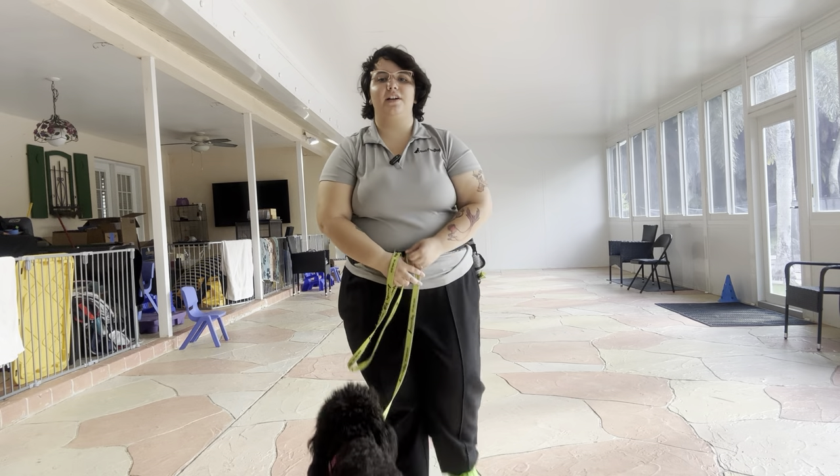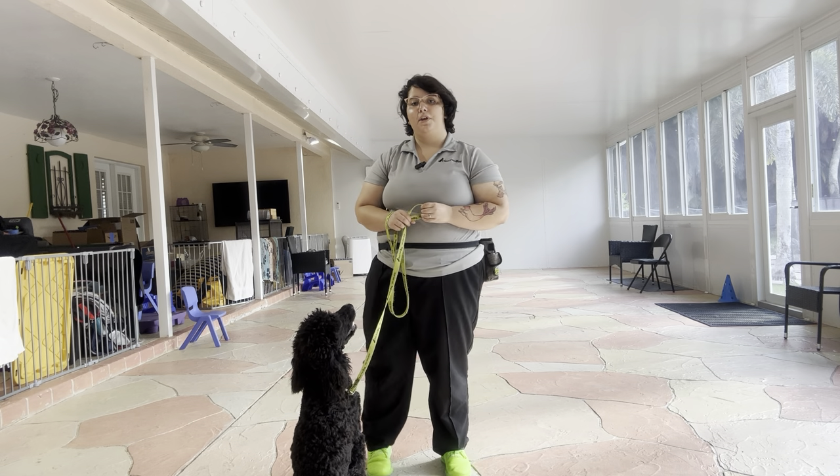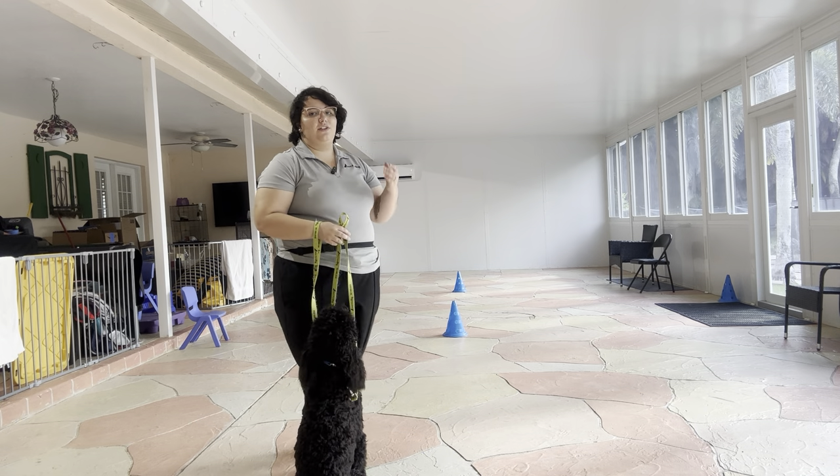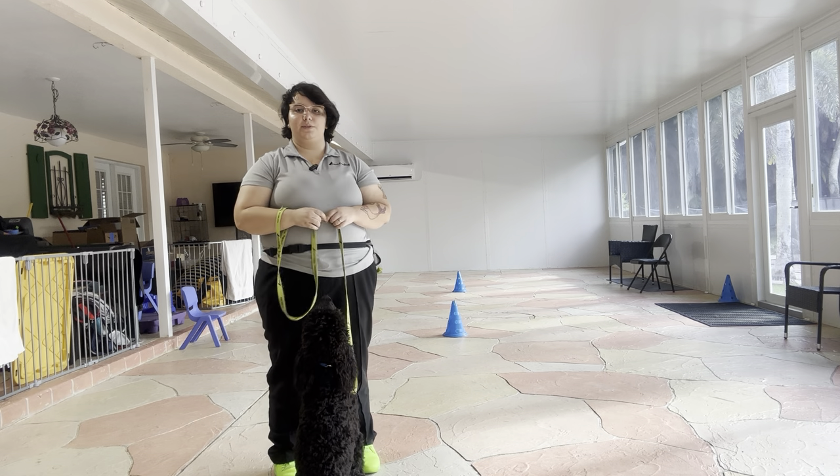Hello, my name is Caitlin with West Palm Dog, and today I'm here with Ava, and we're working on some more loose leash walking. Now today as I step to the side, you can see I got a couple cones set up, and that's because we're going to be practicing some figure eight loose leash walking.